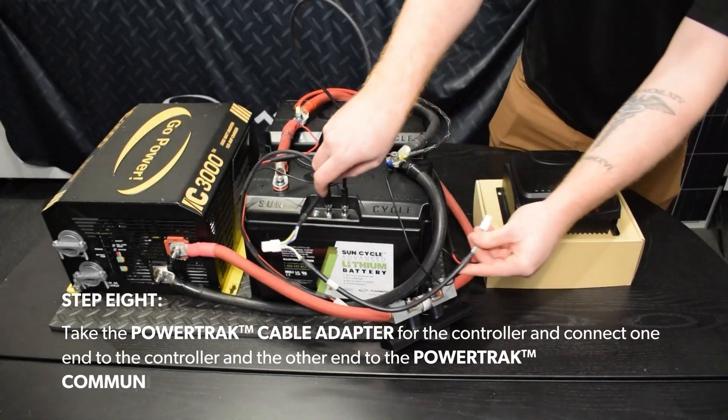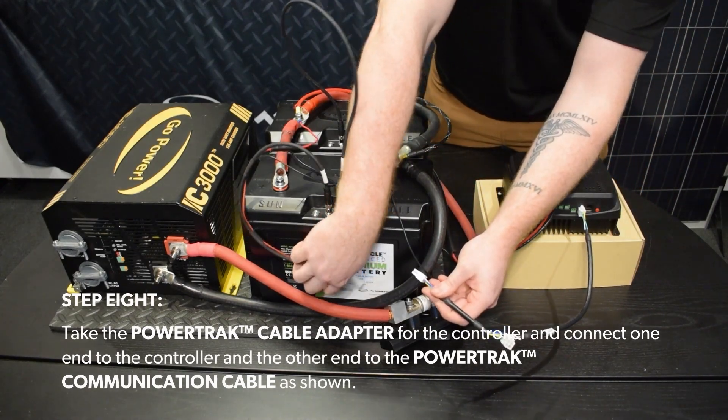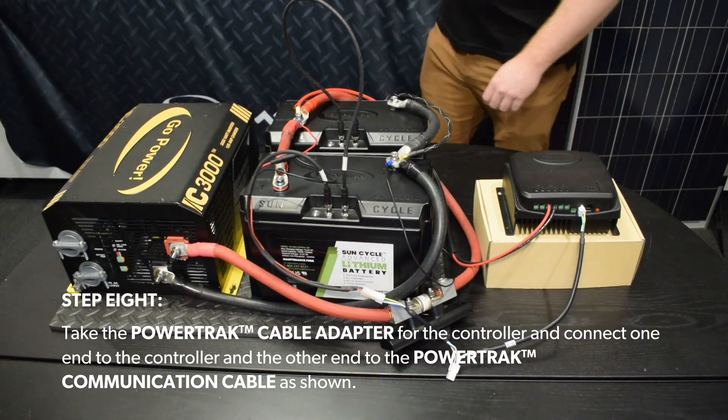Step 8. Take the PowerTrack cable adapter for the controller and connect one end to the controller, and the other to the PowerTrack communication cable, as shown.